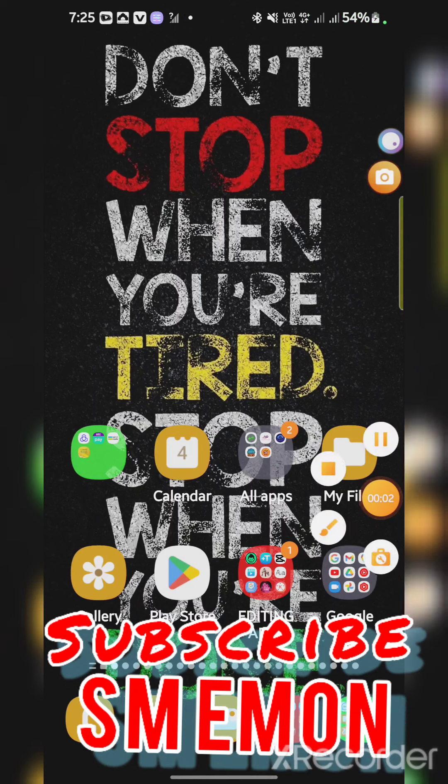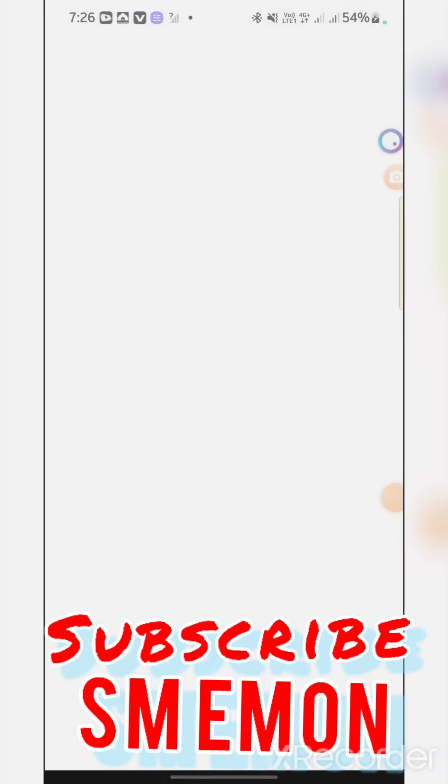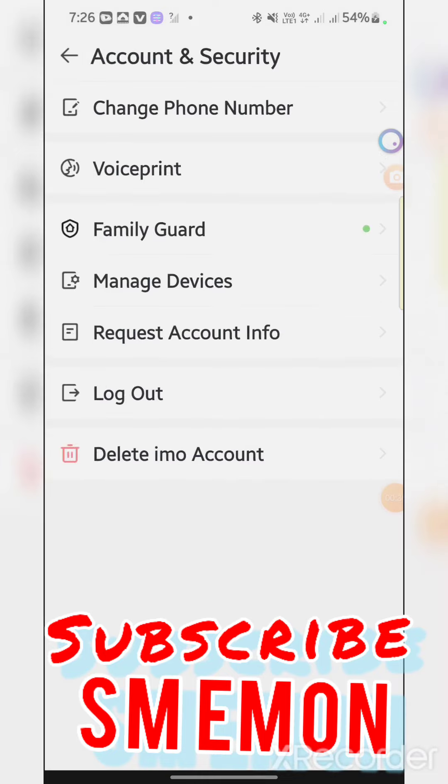Subscribe and press the bell icon. If you're using, click on some button to subscribe to the new Google keyboard to jack up to an store.